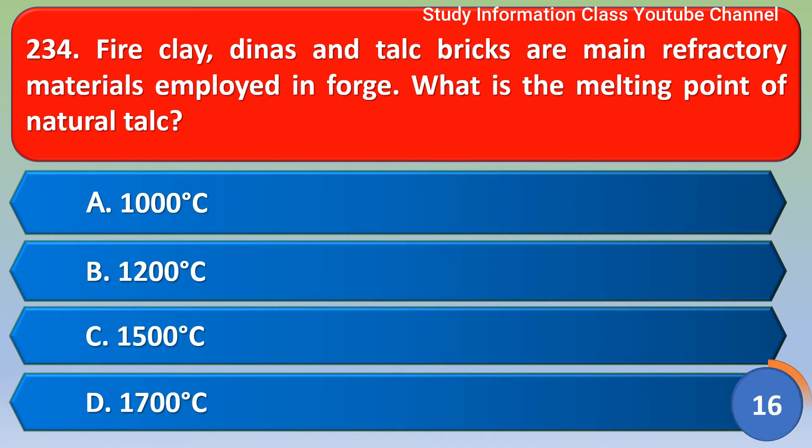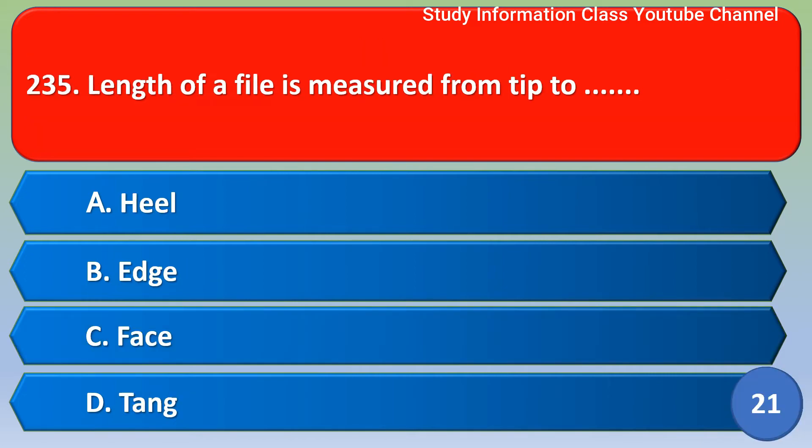Next question: fire clay and torque bricks are the main refractory materials employed in a forge. What is the melting point of natural torque? Options: 1000 degrees, 1200 degrees, 1500 degrees, 1700 degrees. For this question, the correct answer is option C, that is 1500 degrees.